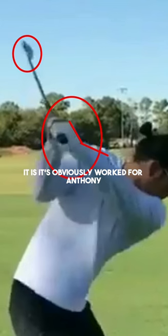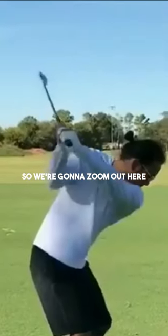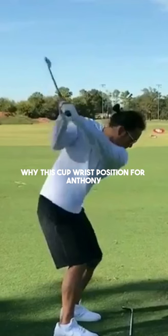It's obviously worked for Anthony and soon we might start to see him back on tour, which would be unbelievable to see him out there flushing it again. So we're going to zoom out here and now we're going to analyze why this cupped wrist position for Anthony works in his golf swing.